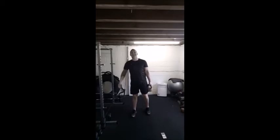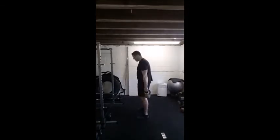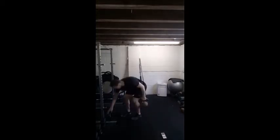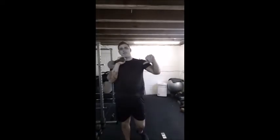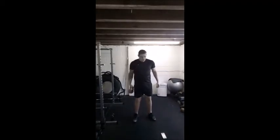Next move guys, switch arms back — single arm bicep curls, squeeze, lower, up, squeeze, lower. Working the biceps, front of the upper arm, keep your elbow tight, upper body still, come up, squeeze, lower down. 3, 2, 1, switch arms, other way, up, squeeze, down. Make sure we're not swinging it up or using your upper body — if you are, the kettlebell's too heavy, you need to drop down a weight. Nearly there guys, you've got ten more seconds, last couple reps.